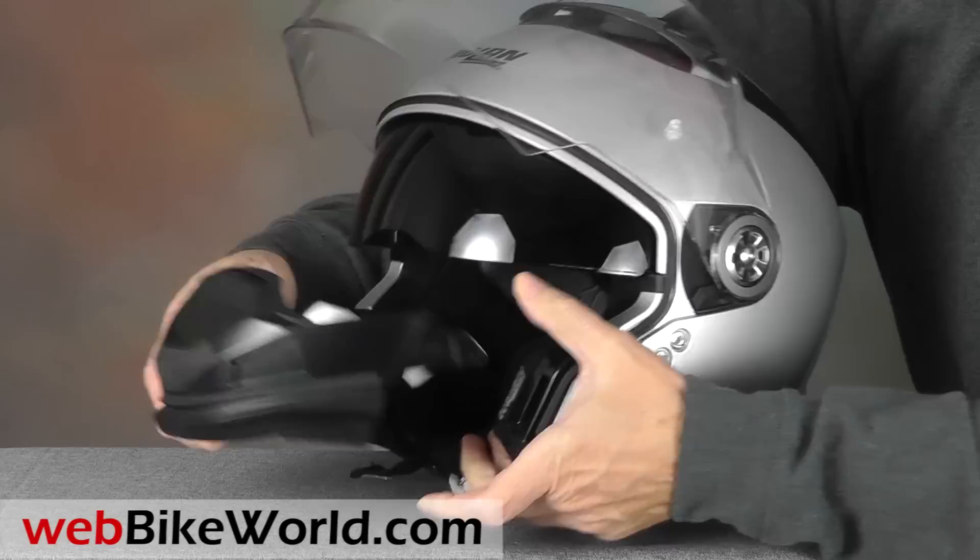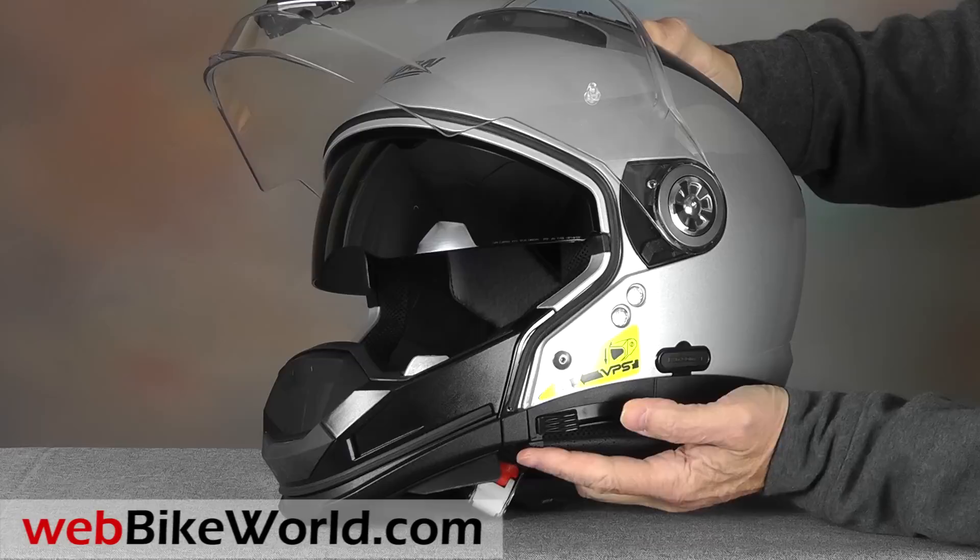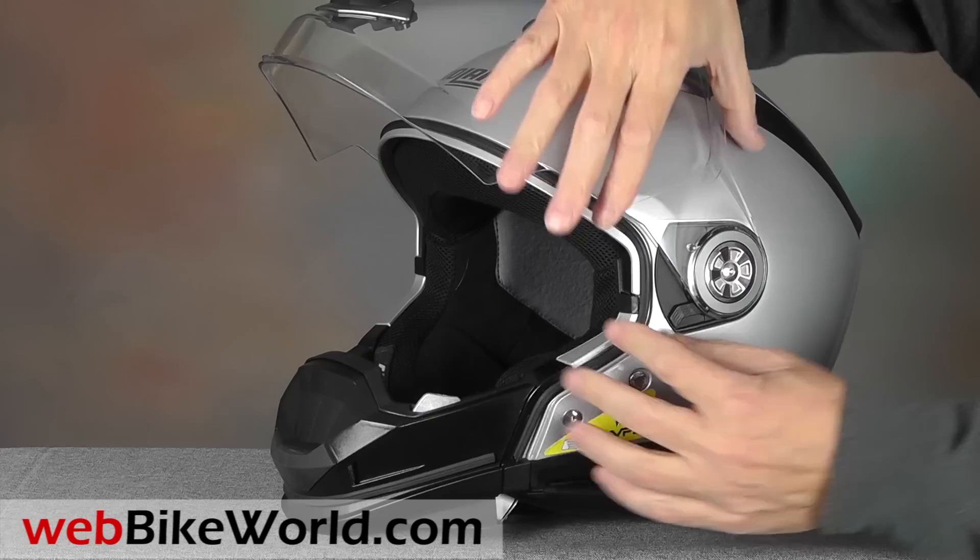An internal sun visor is included. It rotates down with a slider on the left side, and it has a quick release button in front to move it back out of the way.